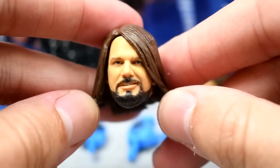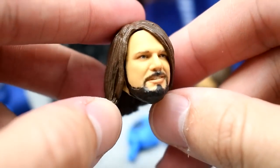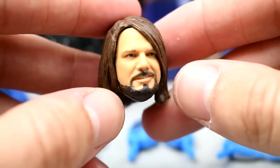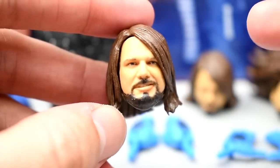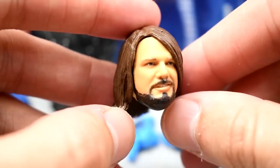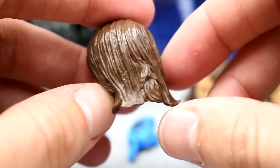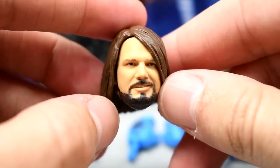The first head sculpt is absolutely beautiful — I think they captured AJ Styles' likeness to a tee. You get the soccer mom haircut, the dark brown color, and the AJ Styles likeness. This is the best AJ Styles head sculpt ever. It looks a lot like the Elite 74 or the boneyard match one, or even Elite 77, but this one is perfect — not cartoony at all. Just simply phenomenal.